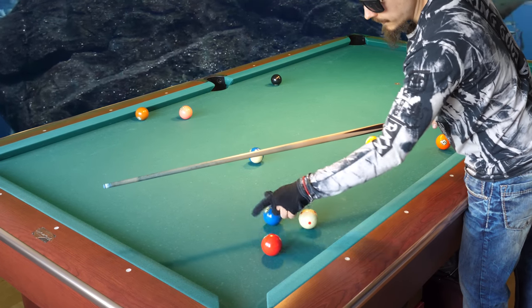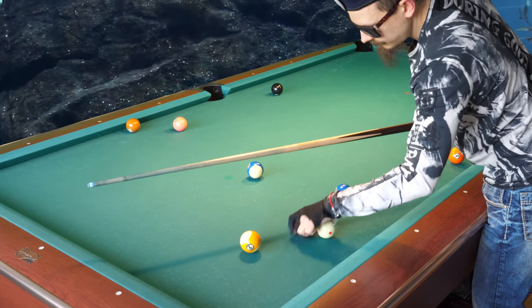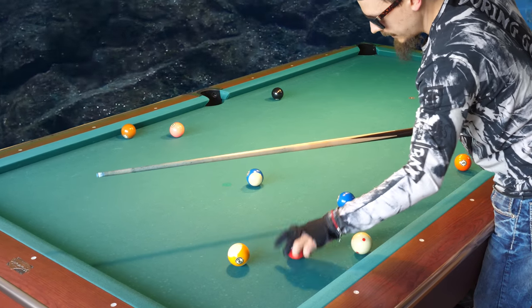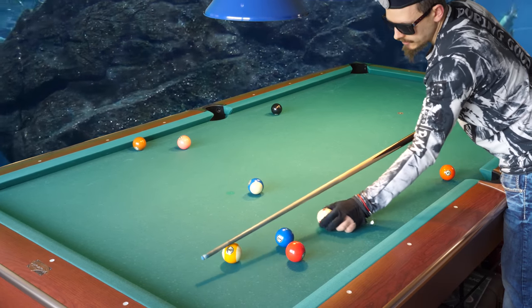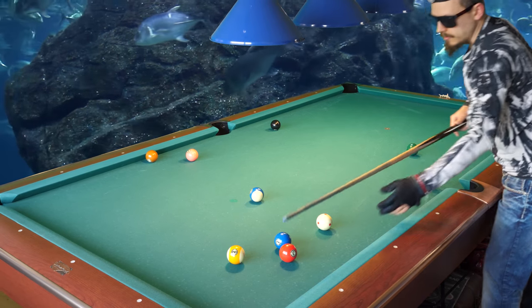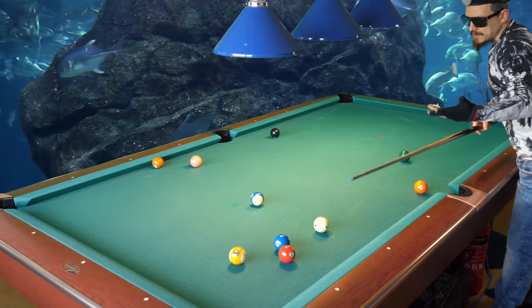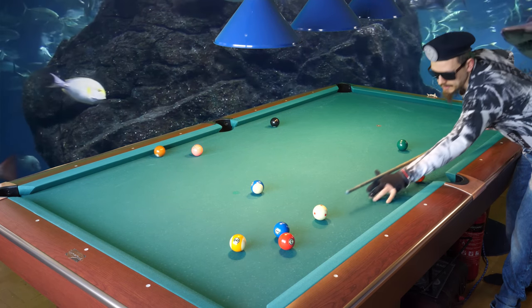Now I will talk about caroming off another ball to make it go in. Let's say the two ball is hidden here — you can't make the two ball in the corner, you can't make a combination, but you can carom the two off the nine to pocket it.